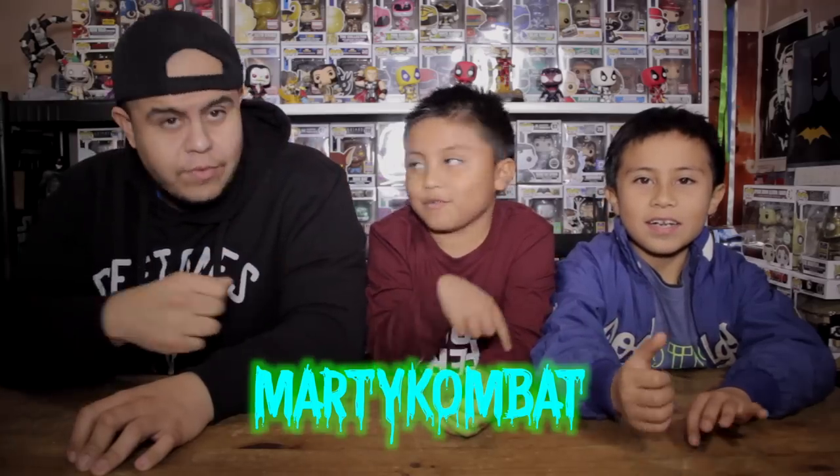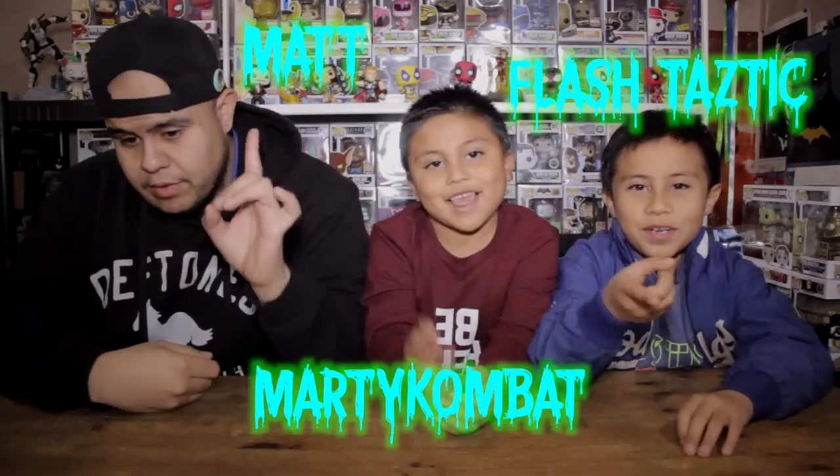Hey guys, Mark Kama here with Matt and Flash-tastic, the one and only on the Xbox Live. That's right everyone, welcome to another Jamcore Review Show where we unbox and review the things that you love. On today's episode we do Loot Crate, and the theme is Discover.